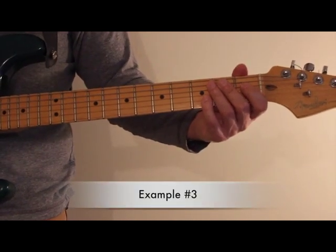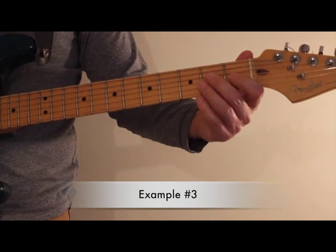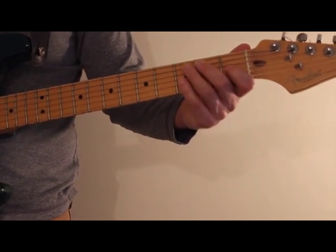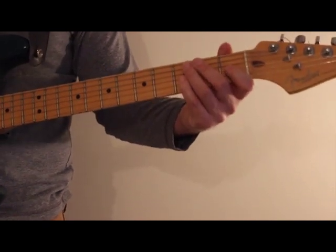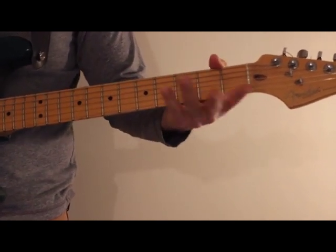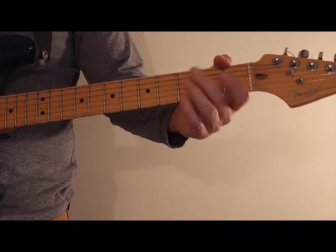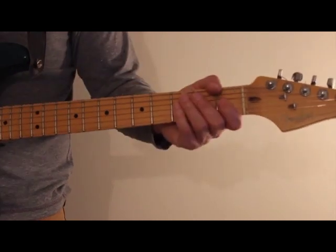Exercise three on lesson 61 is a slide from G sharp to A on the third string, followed by an open string note. Then play the E note on the D string and the open D. This is a very expressive blues rock lick — you can emphasize the first slide by digging into the note for a gritty sound. You can also experiment with sliding backwards, which gives it a slightly aggressive quality.